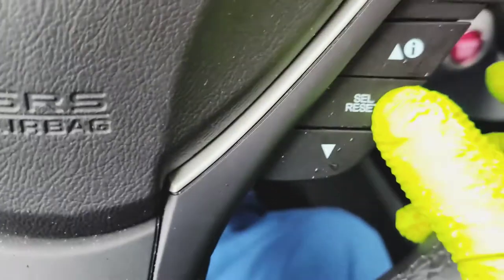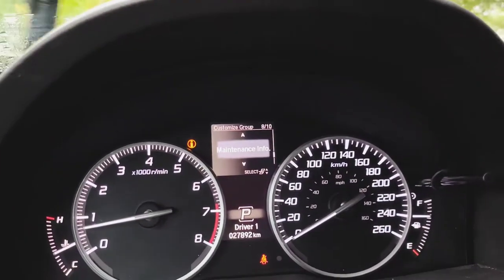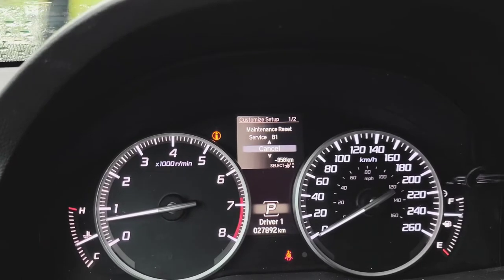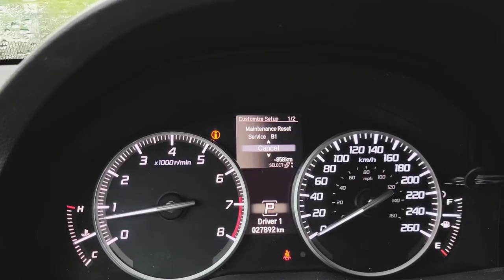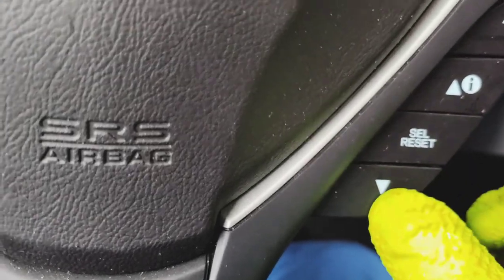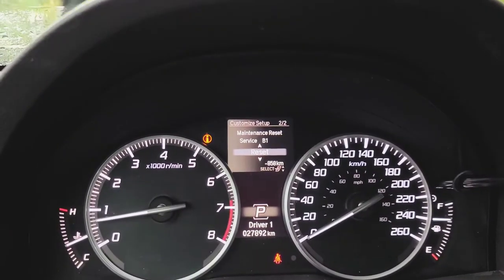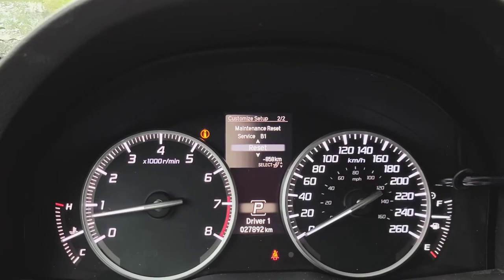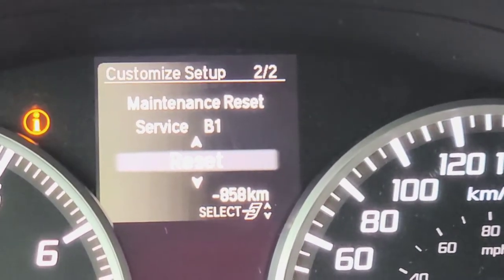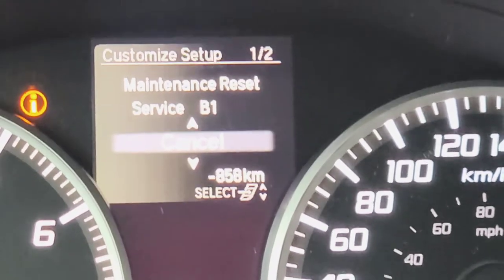When you see Maintenance Info, hit Select/Reset again, and it will bring you to this — Maintenance Reset B1. Now you want to press the arrow down or up — doesn't matter — but I'm gonna press arrow down, and there you go, you see the Reset option just popped up right there.